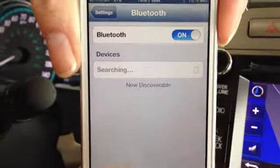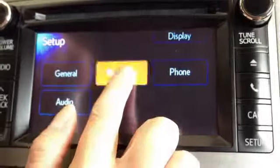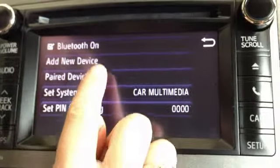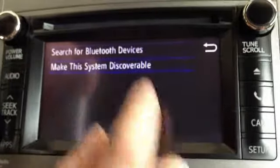Then on the nav unit, you're going to press setup. You're going to select Bluetooth. You're going to press add new device. You're going to press make the system discoverable.